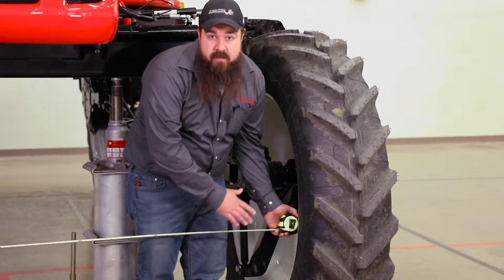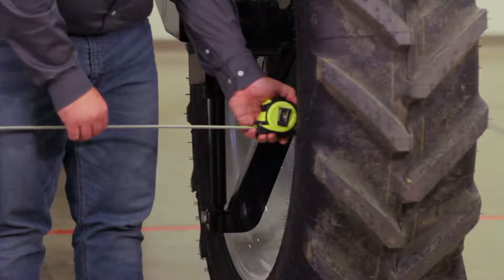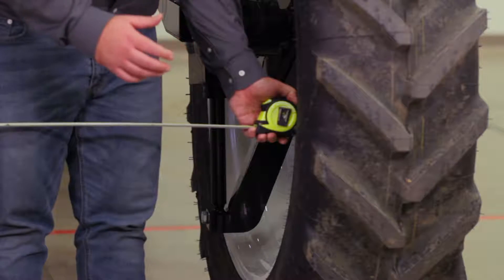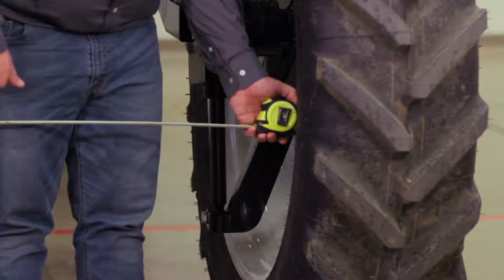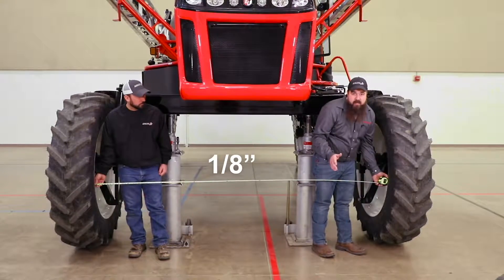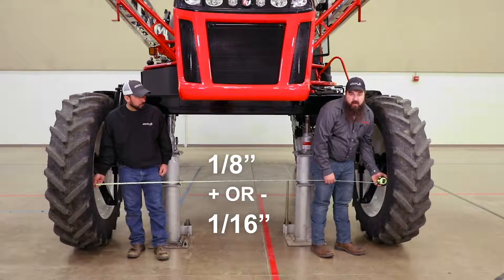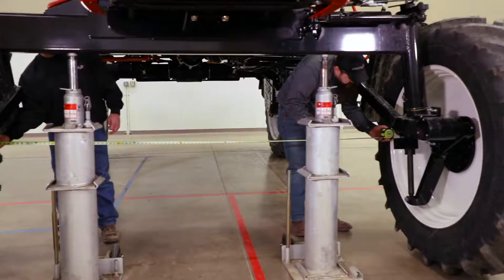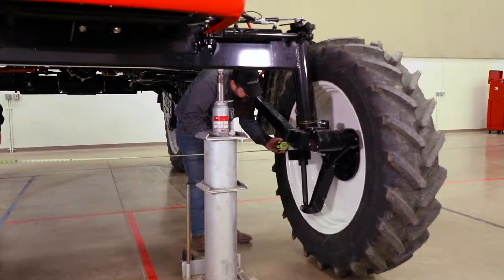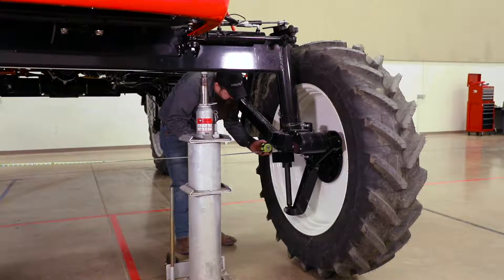Now we can start adjusting and checking the toe end. We are measuring the center line of the wheel in the front and taking that measurement to see how far it is toed in. We will go to the back of the tire and measure as well. We want to be toed in between an eighth, plus or minus one sixteenth of an inch, on our front axle. We'll take our measurement from the rear and make sure that it is an eighth of an inch plus or minus one sixteenth bigger than the front.